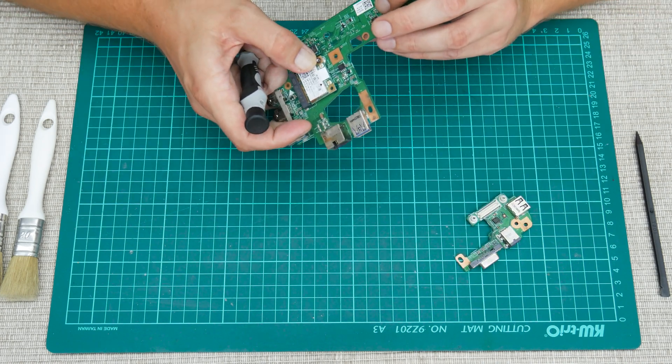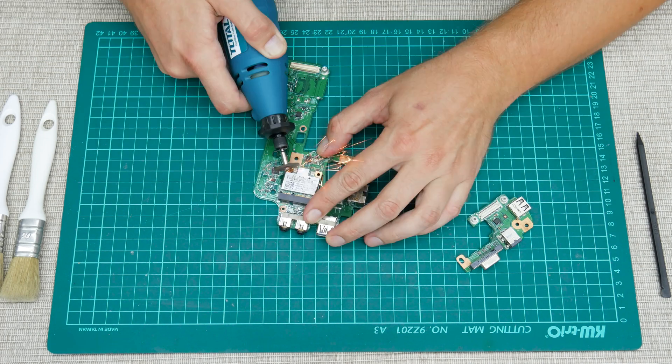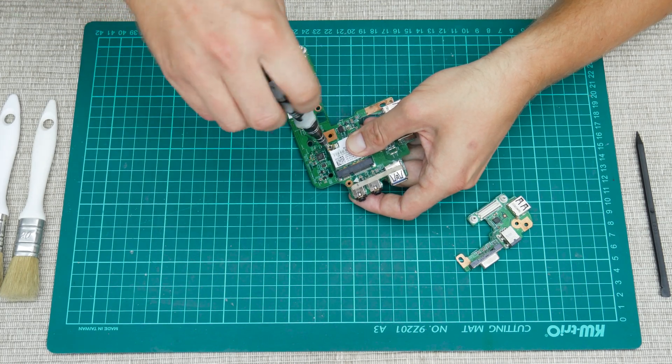Here I have a small problem — I cannot untie the screw from the Wi-Fi. So I use a dremel to make one straight cut and a slot for a flathead screwdriver. Now, using the flathead screwdriver, I remove the screw much easier.